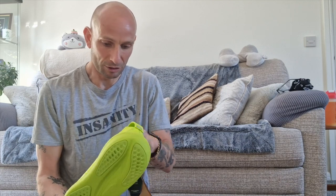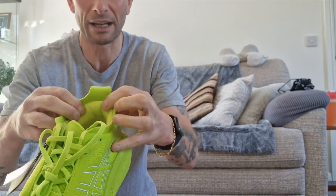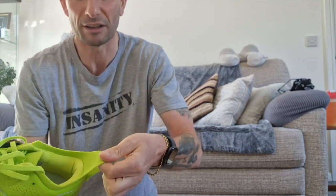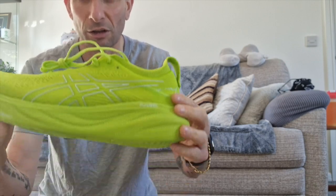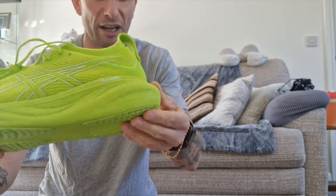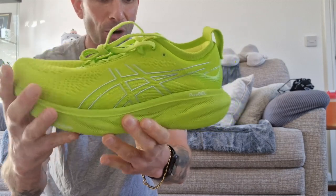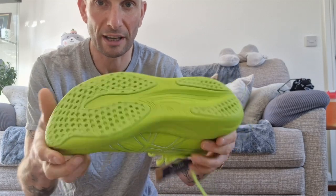Looking at the tongue, it's sewn in, and there's plenty of padding around the heel. They feel quite light. There's a stretchy tab at the back to pull them on and off, and there's lots of ASICS Gel Nimbus foam around the bottom and around the heel.